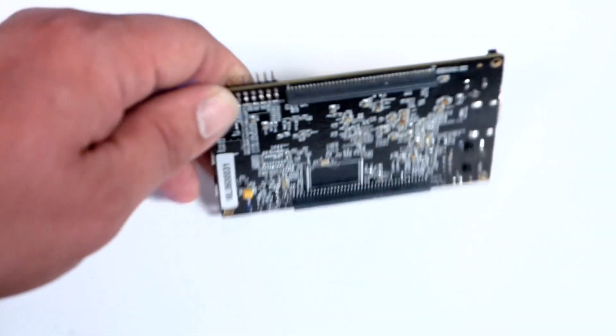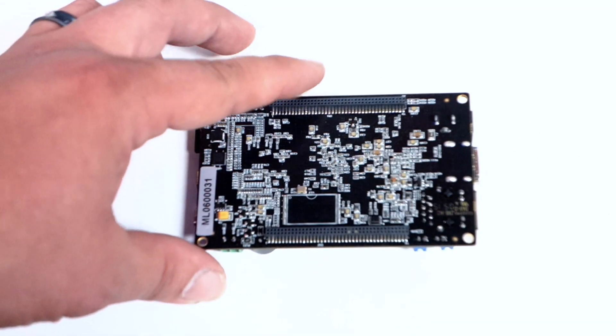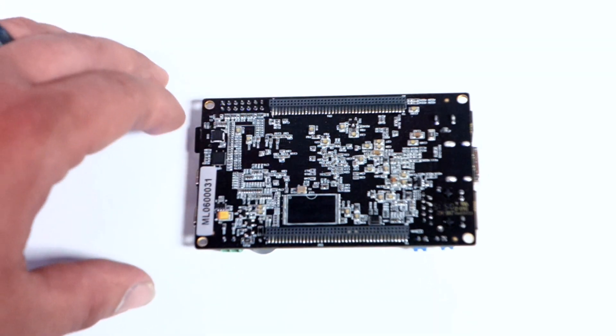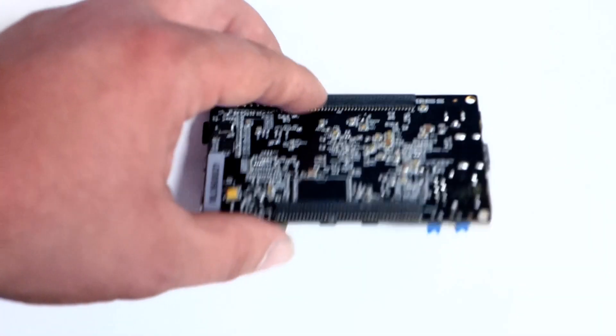On the bottom, it has GPIO pinout with some expansion slots, and here's where the NAND flash would be if you choose to order the board with NAND flash.